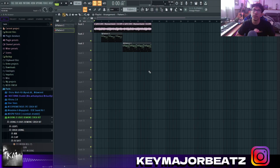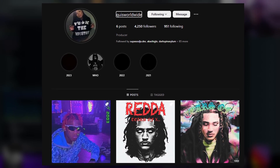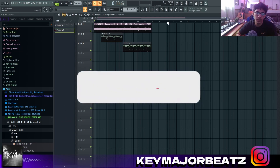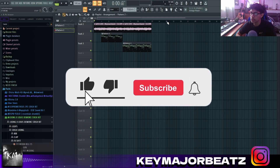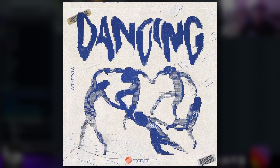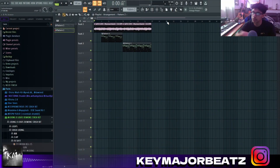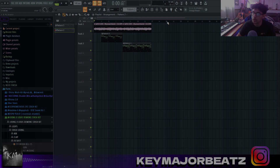That's pretty much it — I hope you guys enjoyed and learned something new. Shoutout to Quiz Worldwide for this sample. If you guys want a part two on how to make melodies like this, let me know in the comments and I'll make one very soon. Make sure you leave a like, comment, subscribe, and hit the bell. Also check out my latest loop kit — it's 20-plus free loops, completely free — it'll be the first thing in the description. I'll see you guys in the next video.